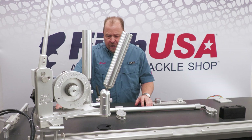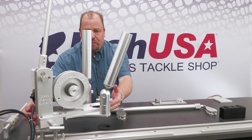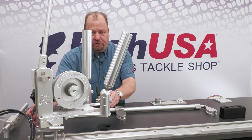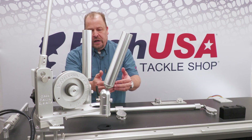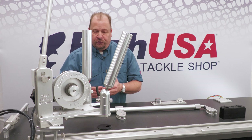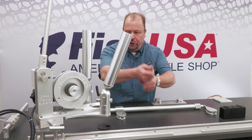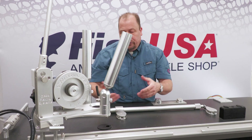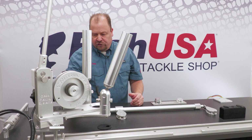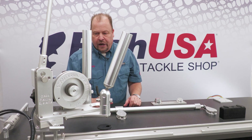Another nice feature is that the base is modular. This allows you to actually move these rod holders from the forward position of the downrigger and move them aft, so if you don't like reaching over the motor and the electronic controls to pull that rod out of the rod tube, go ahead and move this piece to the back of the downrigger.